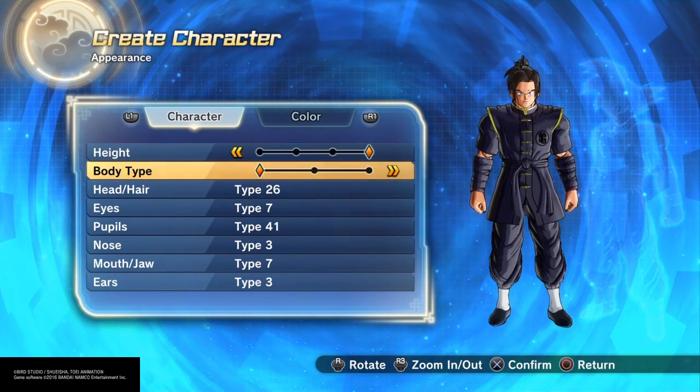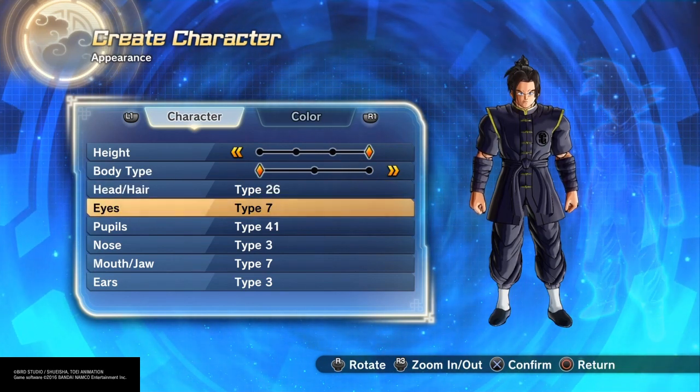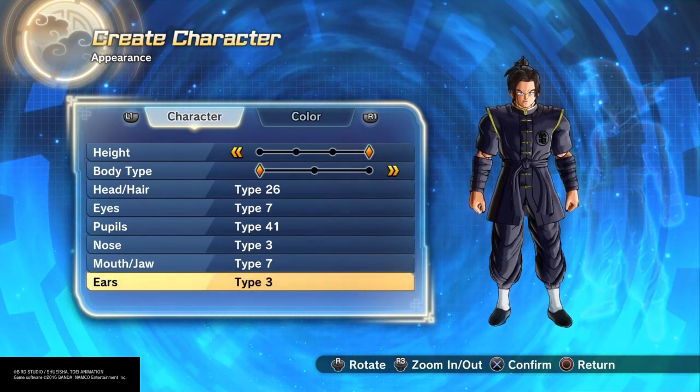I went with the 4th height, the first body type, head hair type 26, eyes type 7, pupils 41, nose type 3, mouth jaw type 7, and ears type 3.